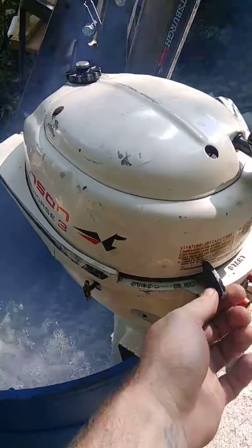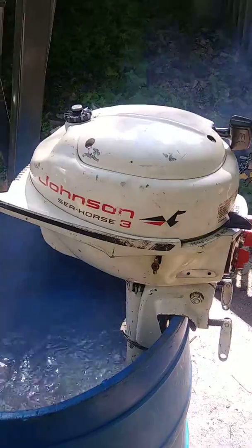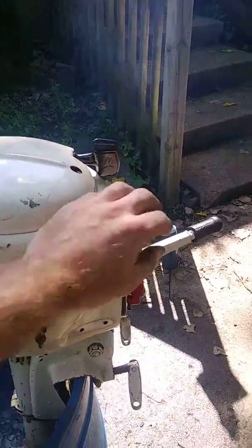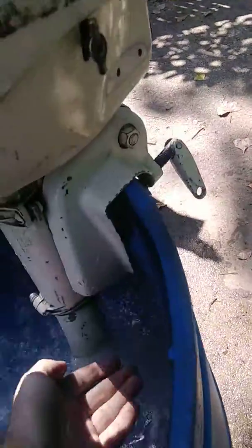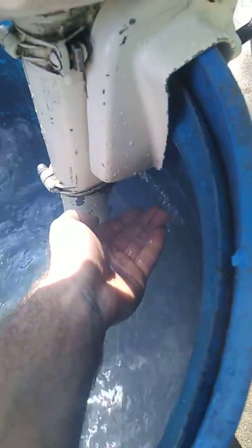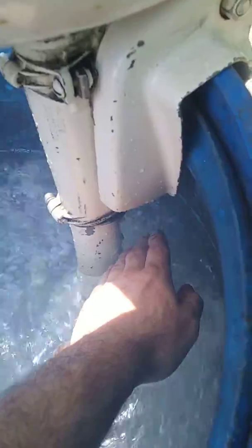Idles down really nice. Really quiet. Smooth running little motor. It has a brand new water pump impeller — kind of hard to see in the video but it's pumping water like it should.